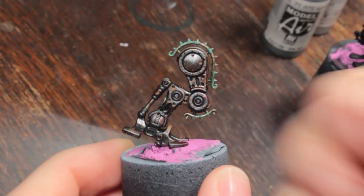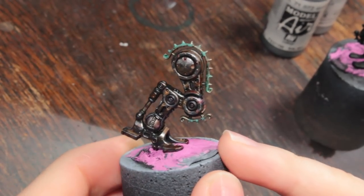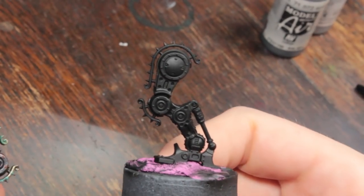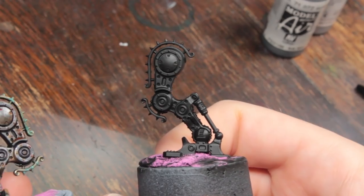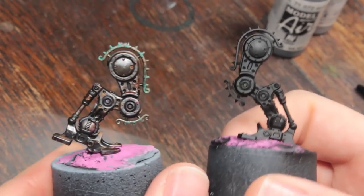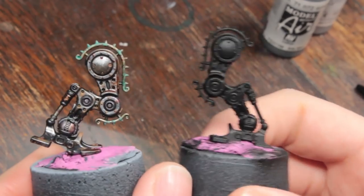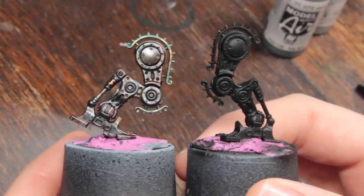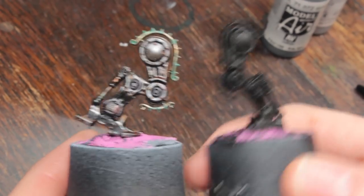In today's video I'm going to show you how I painted this leg - the leg of a Penitent Engine. I've got another one here, because these days we only paint the legs of things on YouTube. I'm going to show you how to turn this into this, and I'm going to be using this method for painting pretty much the entire Penitent Engine anywhere there's a metallic, which is the majority of the model.